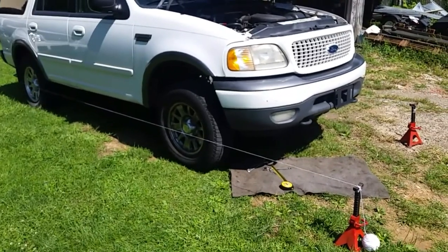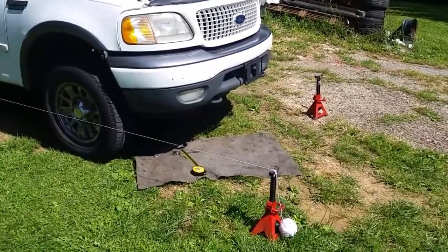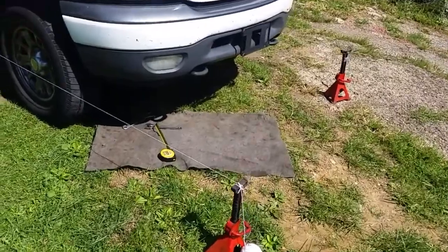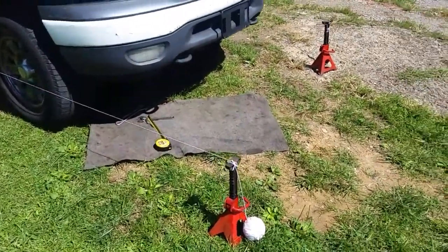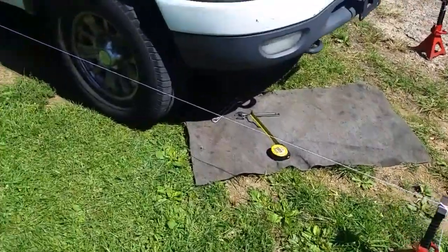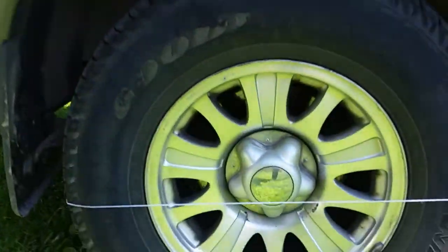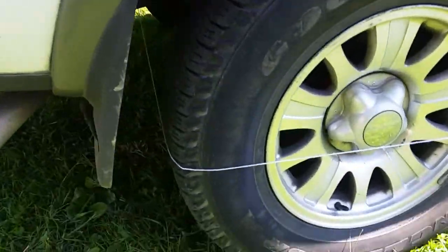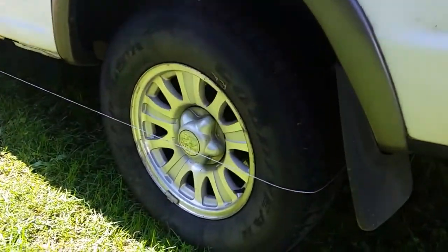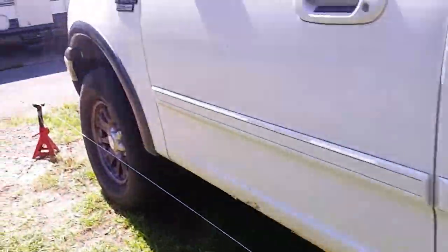I gotta tell you what a difference. What I'm doing now is basically checking the alignment. I have a video on here showing how to do this. You take a string - I'll just walk you through it real quick. This will not be an in-depth tutorial, but basically if you get a couple of car jacks, get your ball twine, wrap it around the tire, kind of go around the back.